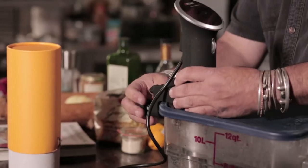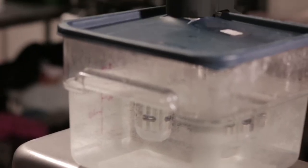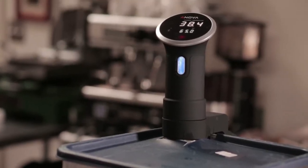I'm a bit of a tinkerer. I can build a lot of things, and before I got the ANOVA, I had built my own raw version of a sous vide cooker with a PID controller and a small aquarium pump.